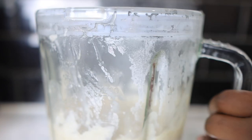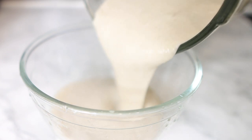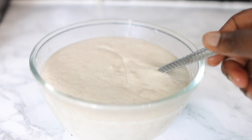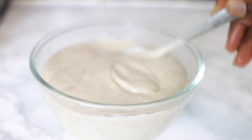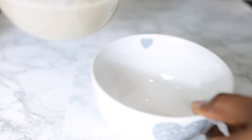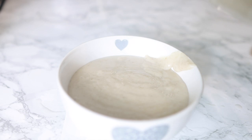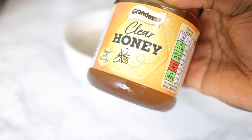Once blended, a quick disclaimer: you may want to strain this. In my first video some people said straining wasn't necessary since it comes out of your hair anyway, and it blends quite smooth. But it really depends on your oats — if you're using jumbo oats like mine, which are high in fiber, you'll want to strain. If you're using instant oats, which are less coarse, you can skip straining. Blend well and assess the texture before deciding.